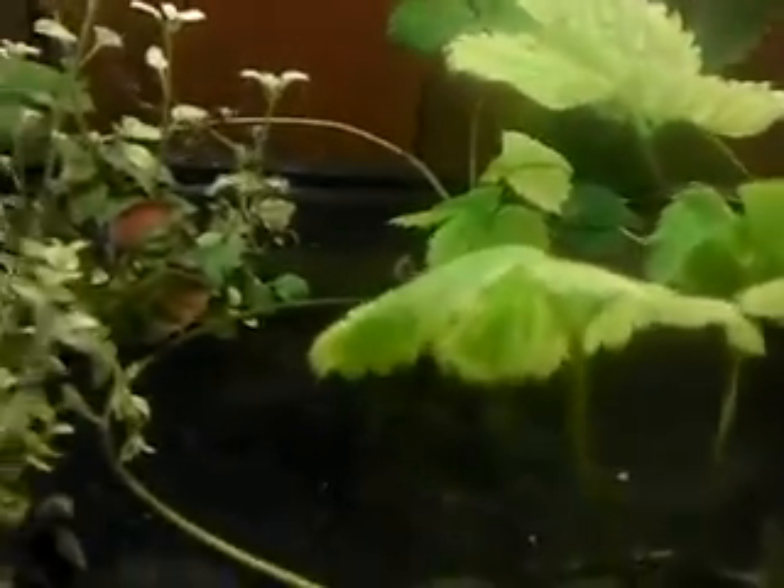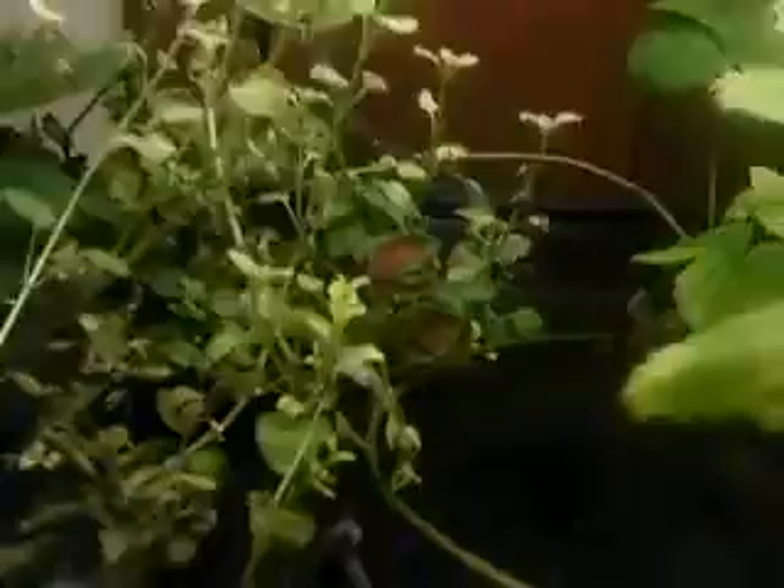I just put some iron in there today. It's Friday the 23rd, I believe. So we're going to see what happens with the iron and how long it takes to work. I put about maybe half a teaspoon into this 55-gallon aquarium. The baby tilapia are doing really well.